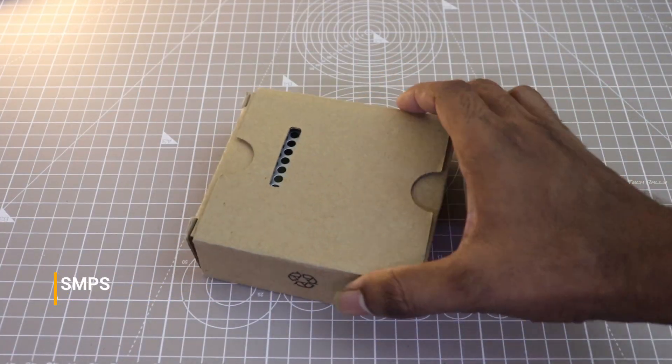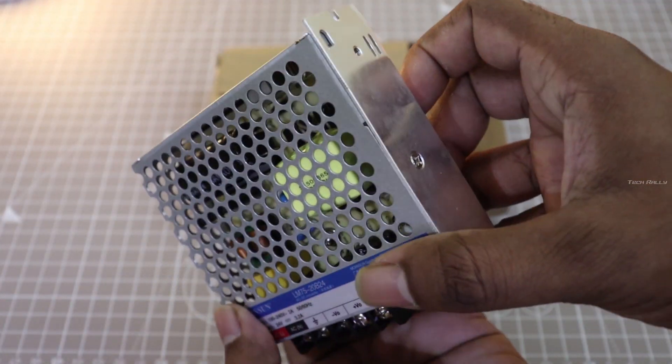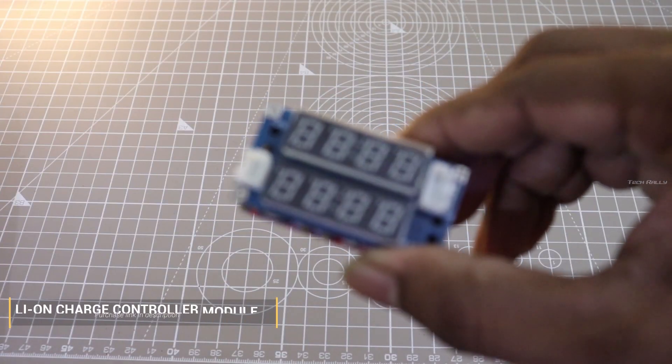I am going to use a 24V 32A SMPS. Make sure you use a branded power supply like Mean Well, since the SMPS is going to step down from 24V to lower voltages.